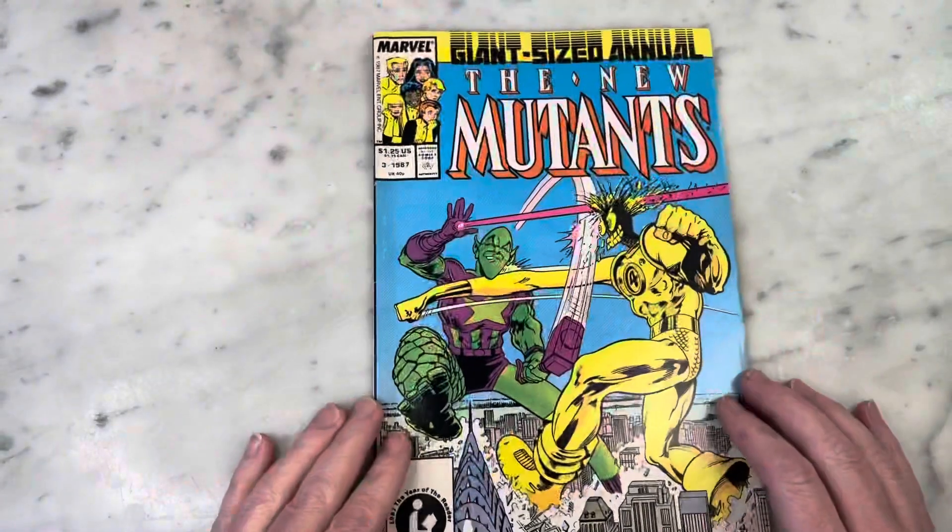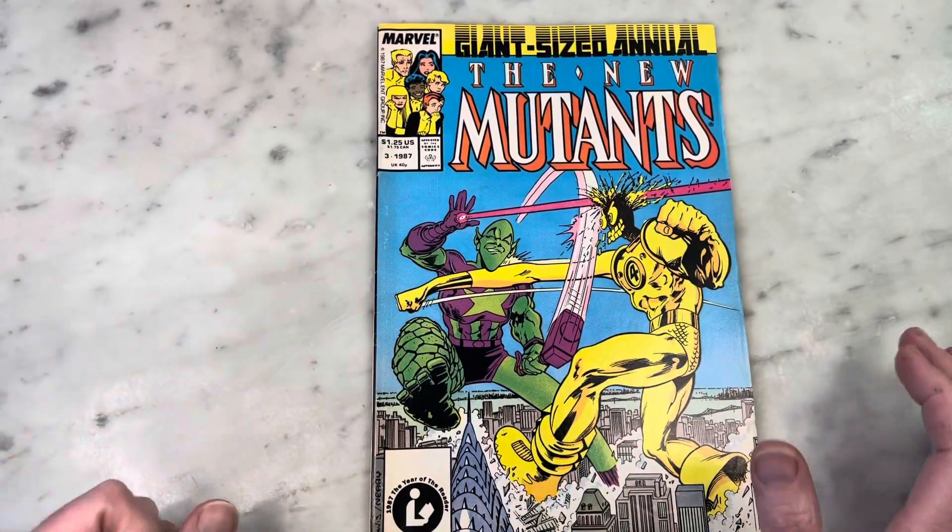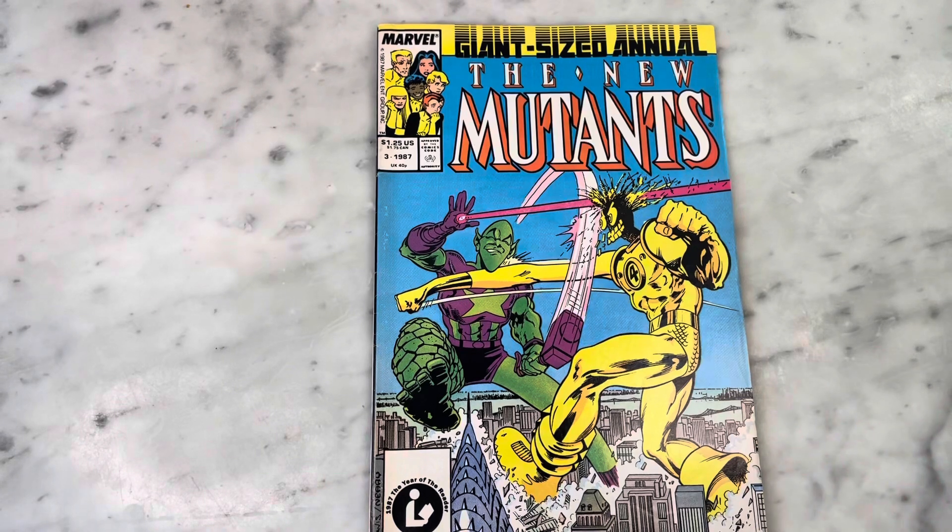1987, New Mutants Annual number three, written by Chris Claremont, illustrated by the ever-amazing Alan Davis. So much fun. Check it out, guys. Thanks for watching. Subscribe to my channel, hit like, share my content, and I'll bring you some more later. Bye.